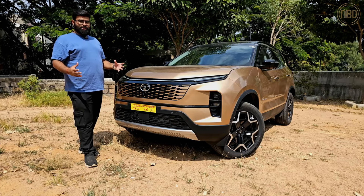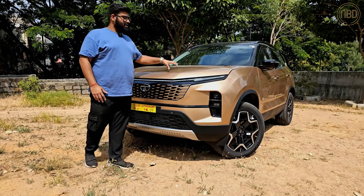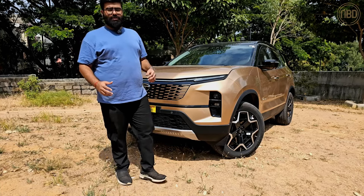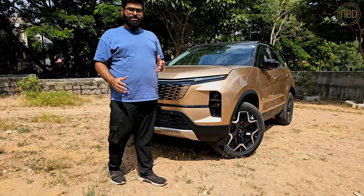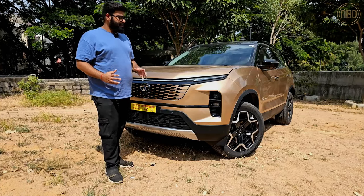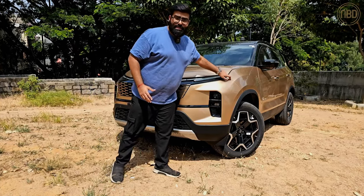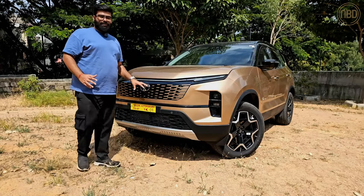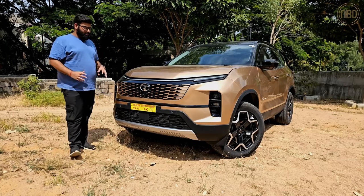There isn't a whole lot that's changed in terms of sheet metal. The large body panels — the hood, doors, and fenders — have all stayed unchanged. But because Tata always had these big bumpers on the Safari, they've been able to reprofile the bumper and front end quite a bit to give it a very different look.